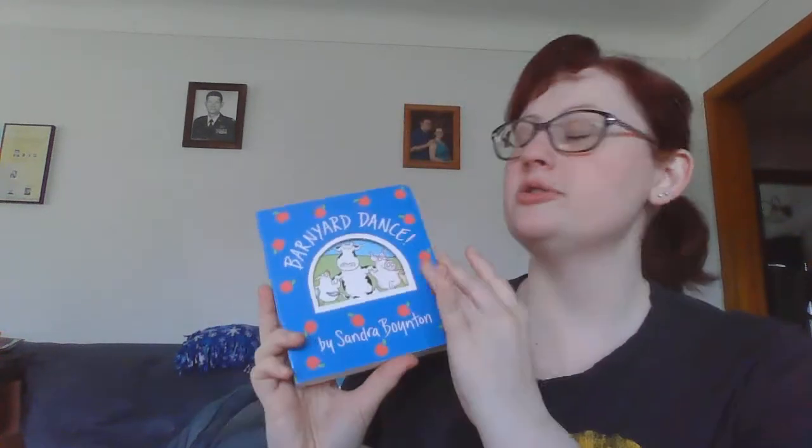All right, guys. Good morning. So, for those of you with younger siblings, I got a fun one for us. It's called Barnyard Dance by Sandra Boynton. This was one of my favorites when I was little, so this is fun.